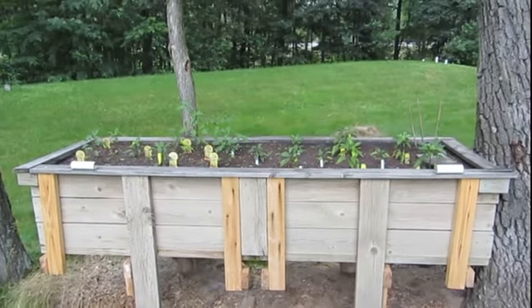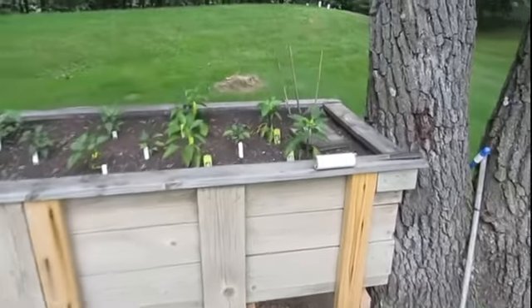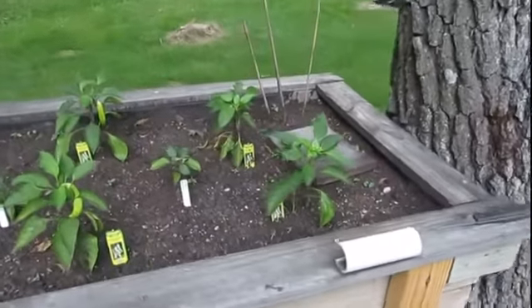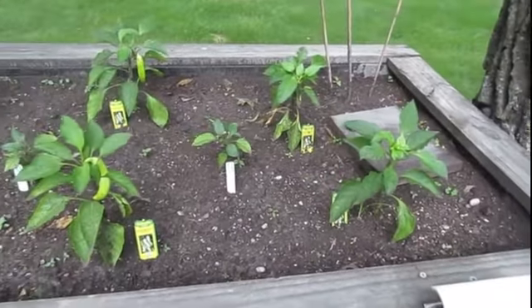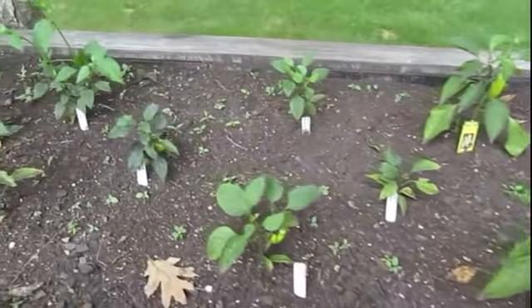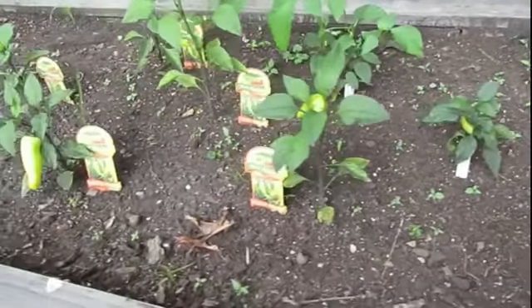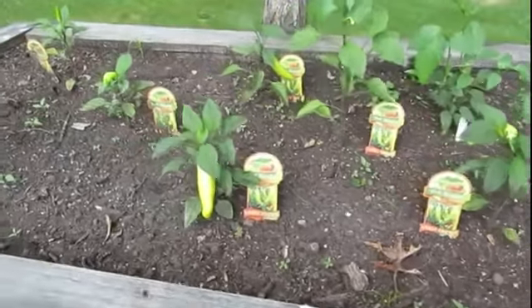Lastly is the above-ground garden out here in the backyard. You can see what I got going — these are all sweet bananas on this end, all the way up until right there, and then we get into the hot banana peppers. Well, they were supposed to be hot banana peppers.